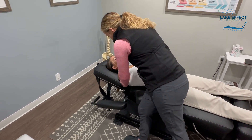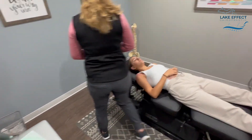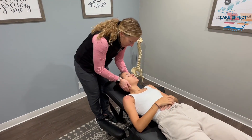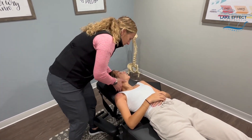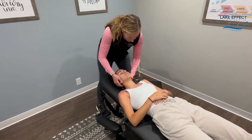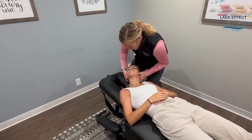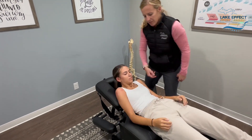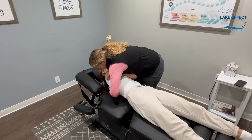Good, awesome — one more. Good. All right, while you're there we're going to get the neck adjusted. Good — side down a little bit, good, right there — deep breath in.